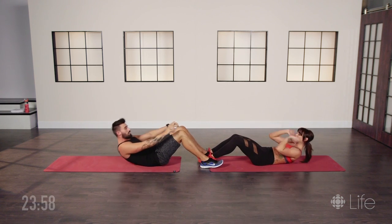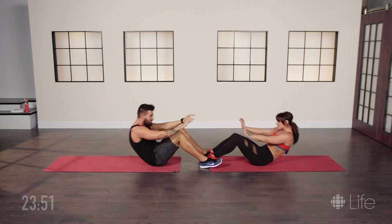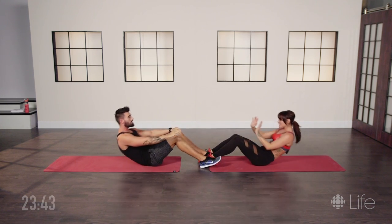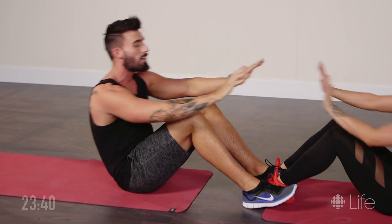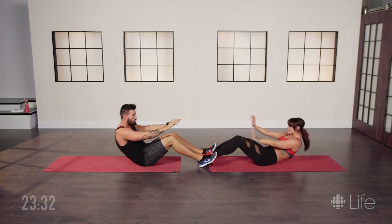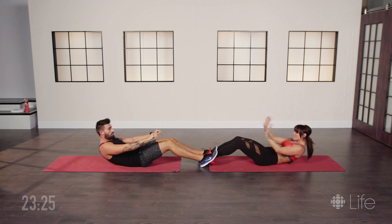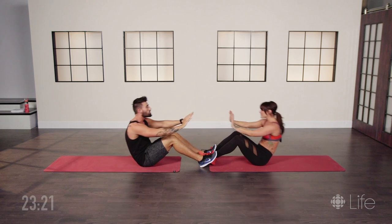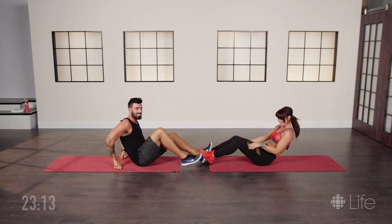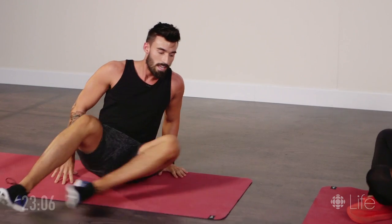One, two, three, four — good, feeling it? Five. Halfway guys. Nine, ten. Good — if you have to stop here you can; if not, we're gonna try to get five more together. One, two, three, and last one — five. Nice. In order to feel relaxation in the stomach, we're gonna switch onto our stomachs and do a cobra stretch.